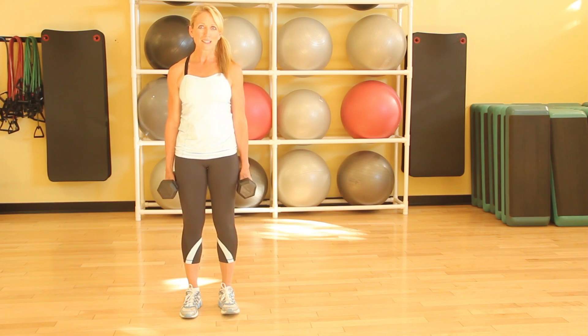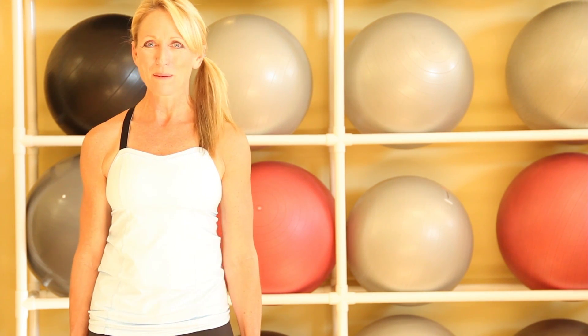Start with 10 to 12 repetitions and work your way up to 16 to 20 cross lunges. I'm Denise Drews. For more fitness tips, please check out my website.